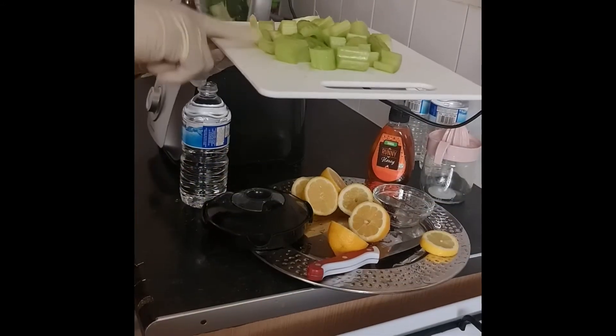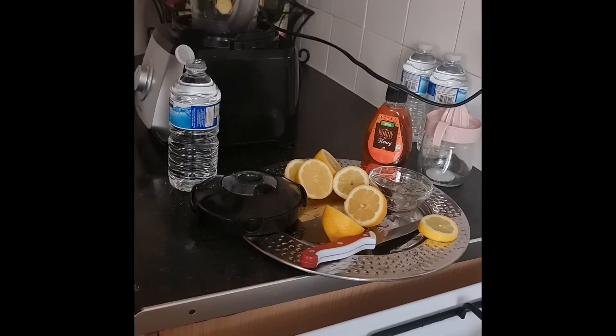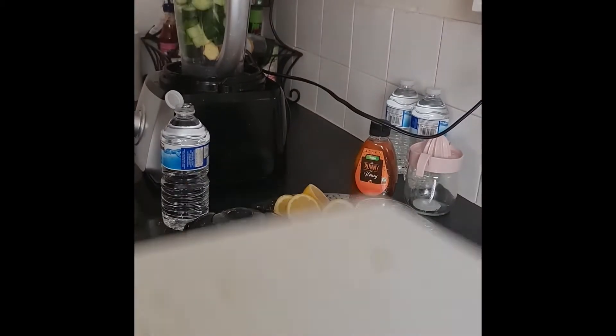If you don't like the salad, you don't need to put it in. If you don't like honey, you can use sugar.